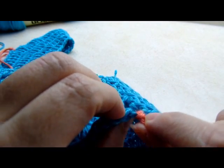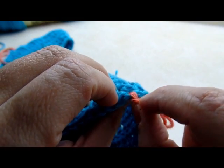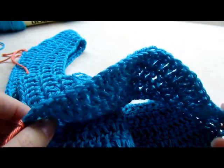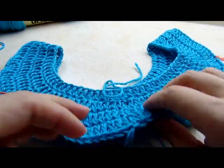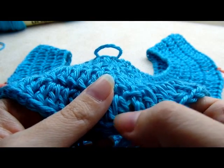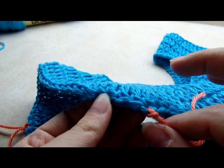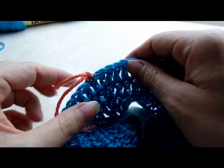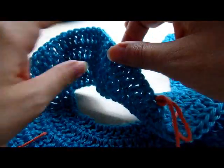Count over 31 stitches and put a stitch marker in the 31st stitch, so you'll have 30 stitches in between. Then do the same thing on the other side: starting with the next stitch behind your chain 3 as number one, count over and on the 32nd stitch put a stitch marker, then count over again and on the 31st stitch put another stitch marker, so you'll have 30 stitches in between the stitch markers. Those are going to be the sleeve holes.